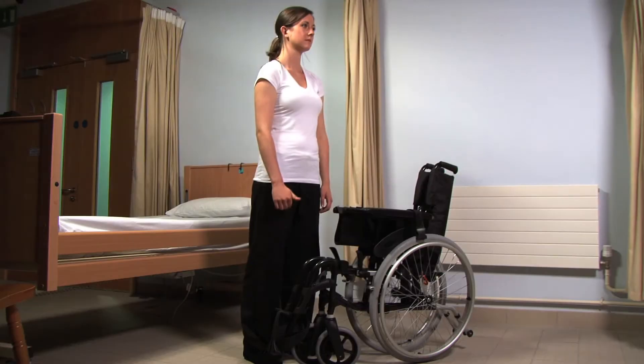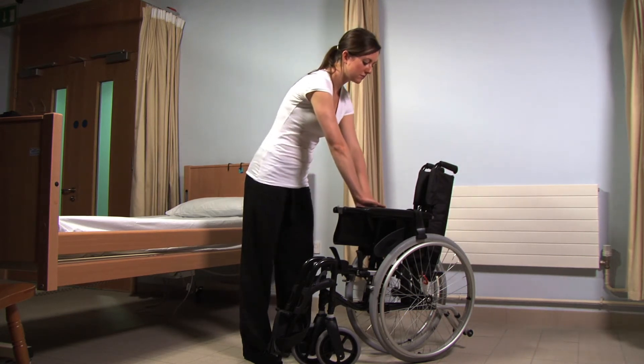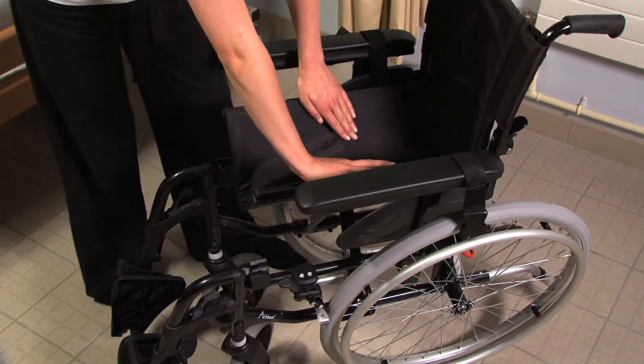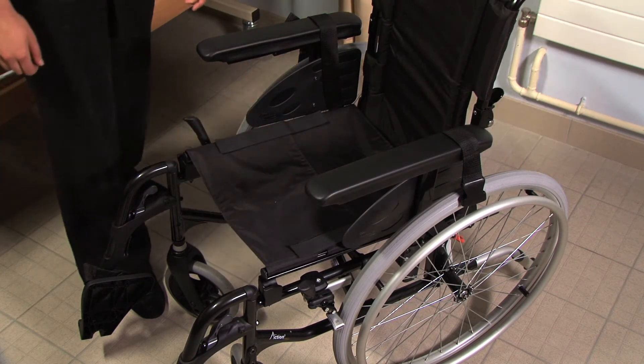A wheelchair is usually folded for storage. To prepare the chair for use, the caregiver unfolds it by placing their hands flat on each side of the seat and pushing down firmly until the seat of the chair is completely flat.